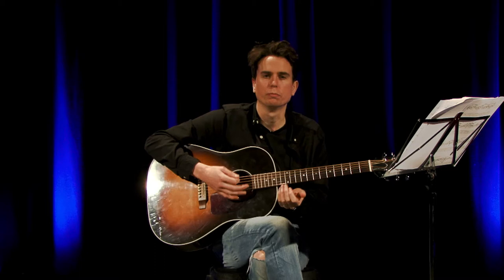Hi, my name is Josh and I'm a guitar tutor for South Lanarkshire Leisure and Culture, and today we're going to be learning the theme from Mission Impossible.